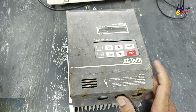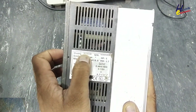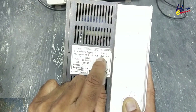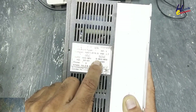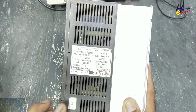Let's disassemble this AC Tech MC Series intelligent drive, model number M3450. AC Technology Corporation USA, 3.7 kilowatt, 5 horsepower, input 400-480 volt, 50/60 hertz, output 0 to 400/460 volt, 0 to 120 hertz, three phase.